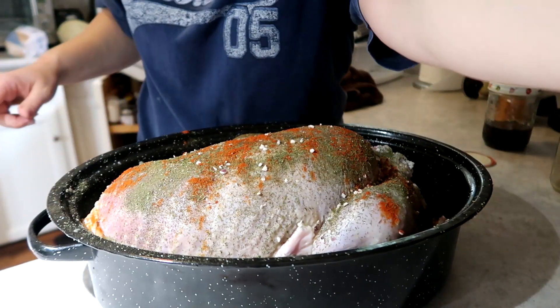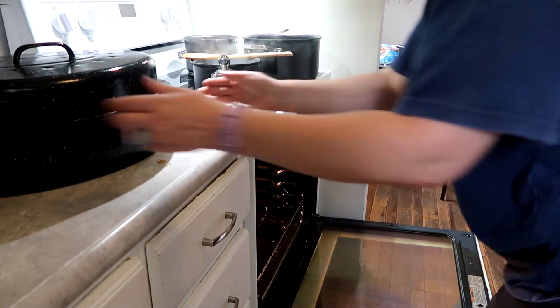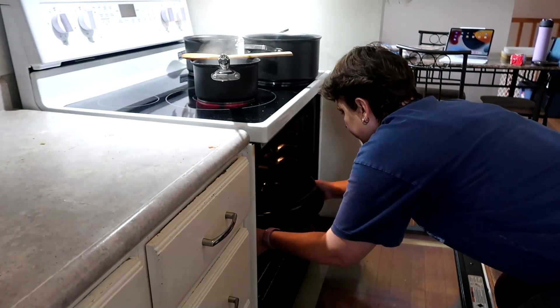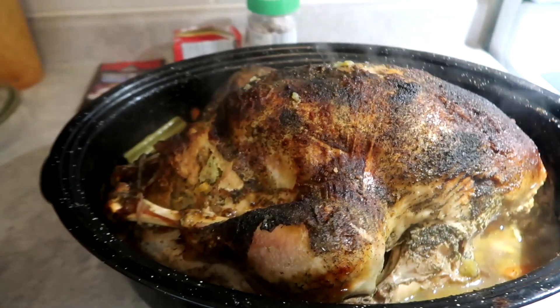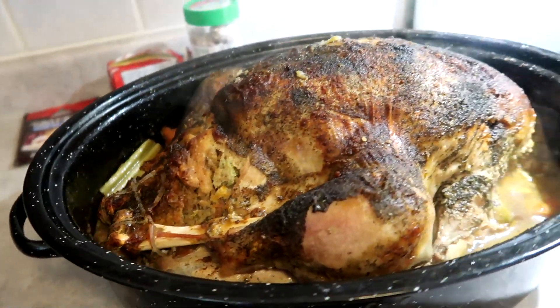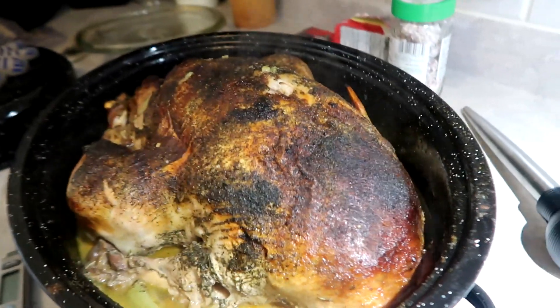I think I was rooting around for something at this point because I couldn't remember what I wanted, but you know what — it's good. The bird is going into the oven. I put it in at 350 degrees and it cooked for four hours. It turned out beautiful, as you can see — it's not burnt, it's beautiful. I hope you guys enjoyed the video.